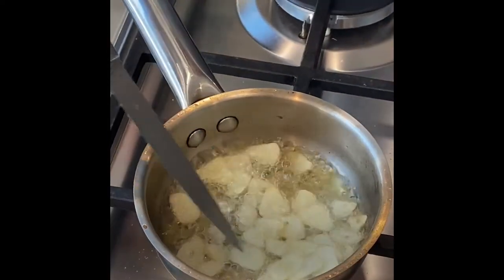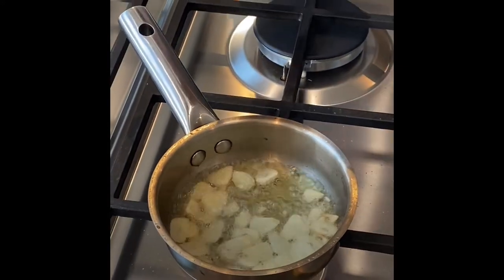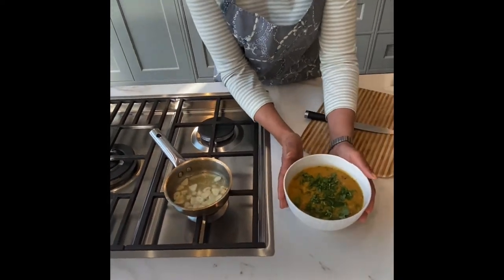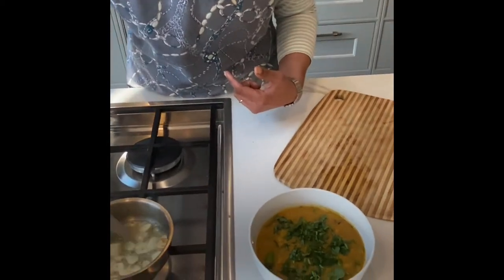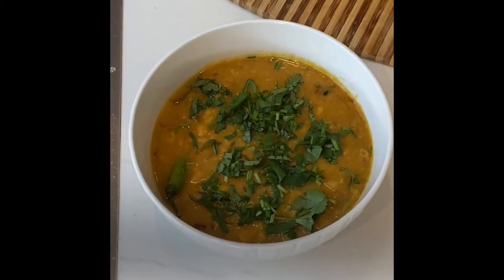I've sliced the garlic as evenly as possible and we're looking to get it a nice golden brown colour. We're going to be using it to flavour this dal, which I'll show you how to make another time. That's just got some chopped coriander and a slit green chilli in it.